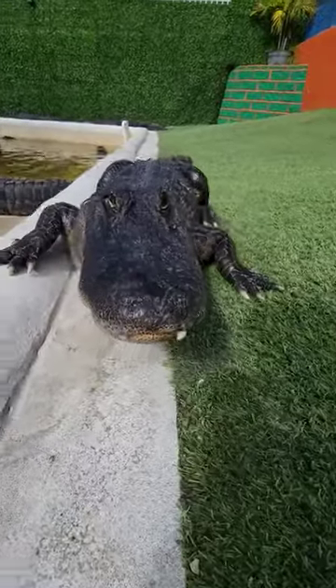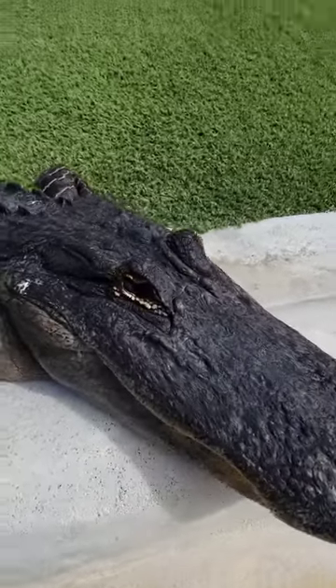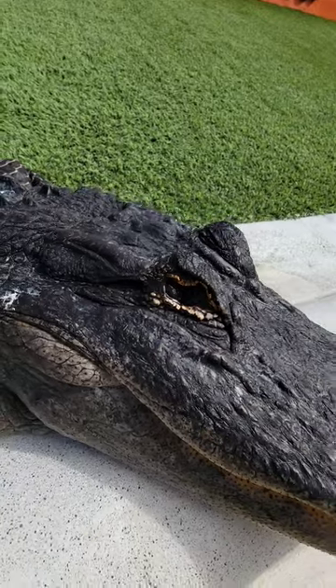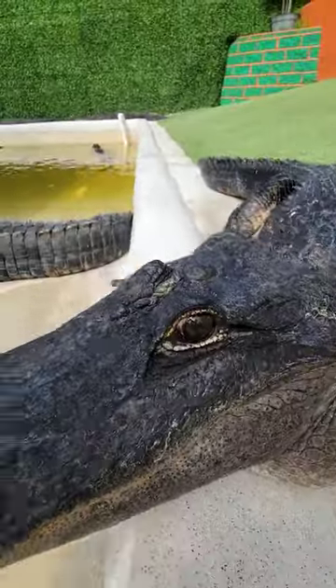So this is Zeus, and one of the things you'll notice about Zeus is that he's actually missing his eye on the left side. If I come back around to the other side, you'll see his beautiful eye.